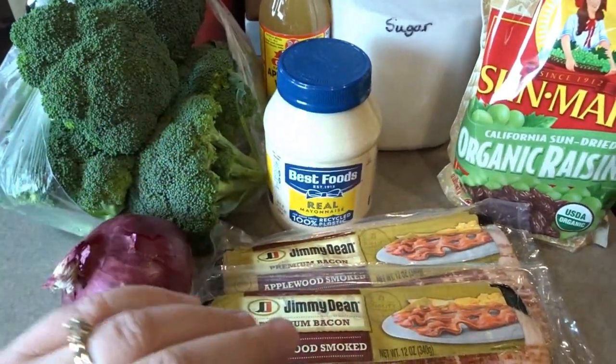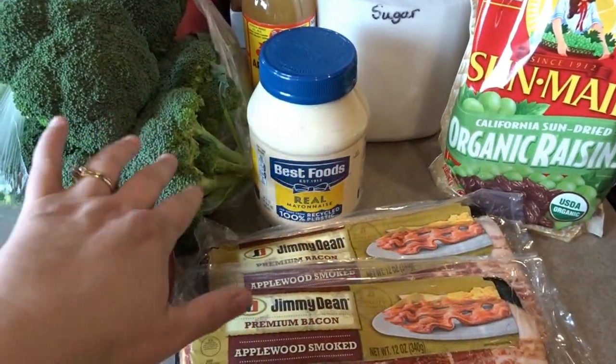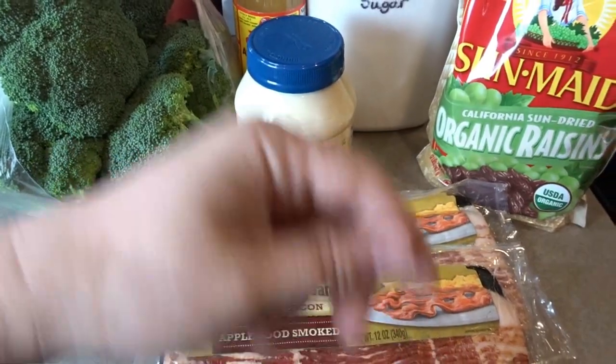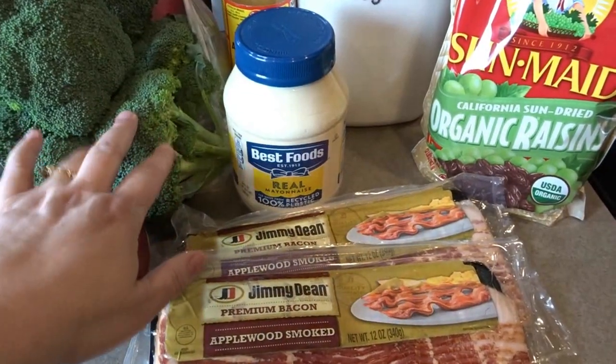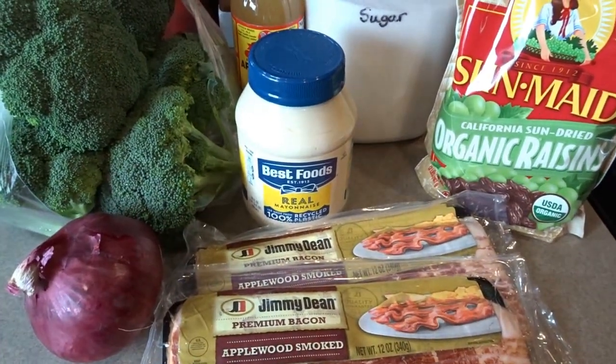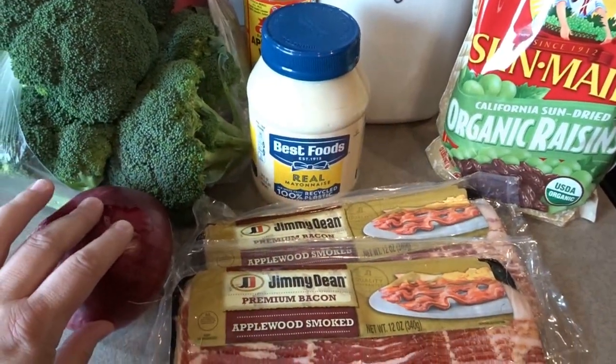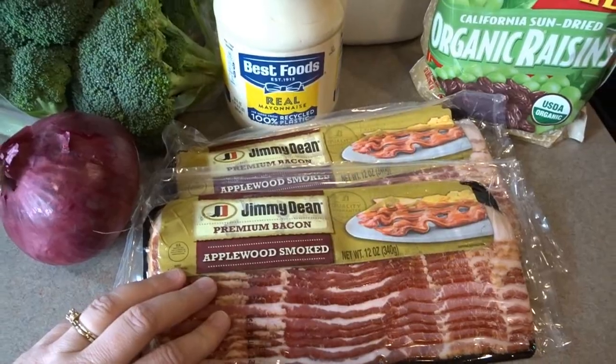I'm going to go ahead now and cook up my bacon and start washing up my produce, and I'll come back and show you what that looks like. It's also really helpful to have a really big mixing bowl so that when you mix it around you're not spilling over. So I'm going to get a nice big mixing bowl out, clean up my broccoli, chop it into small pieces, same with my onion, and cook up my bacon.